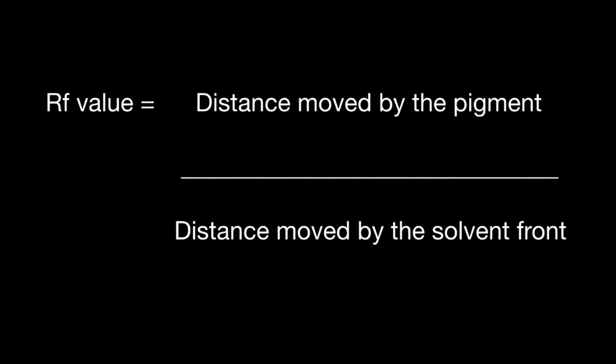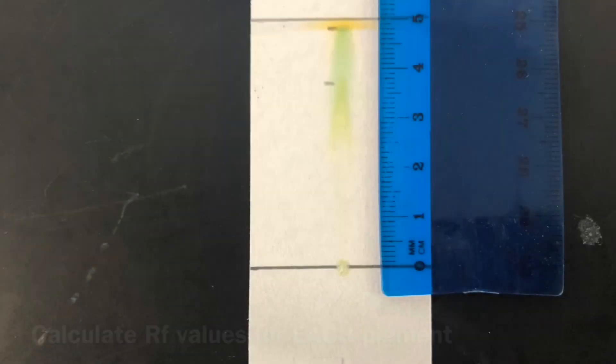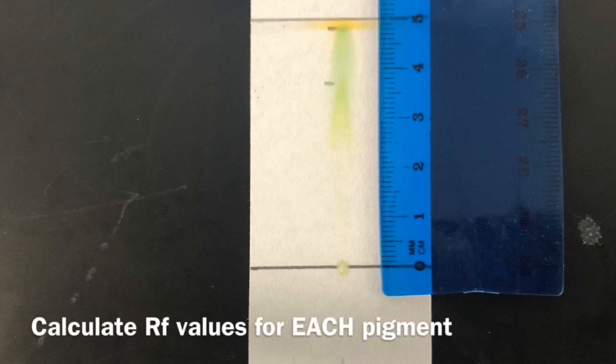In order to identify each pigment, you first need to calculate the RF value for each pigment found on your chromatogram. To do this, take the distance moved by the pigment (in millimetres) and divide it by the distance moved by the solvent front, also in millimetres. Once you've calculated the RF values for each pigment, you can compare them against known published RF values in order to identify the pigments on your chromatogram and therefore the pigments in your leaf.